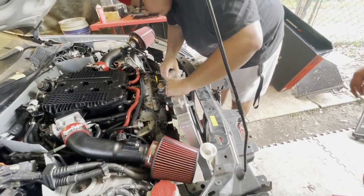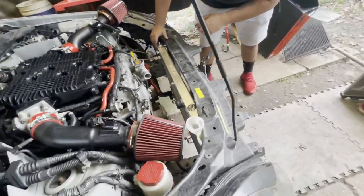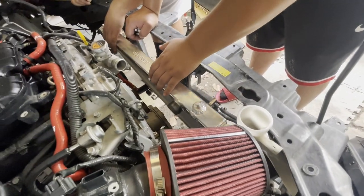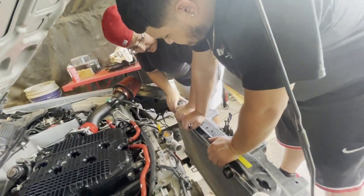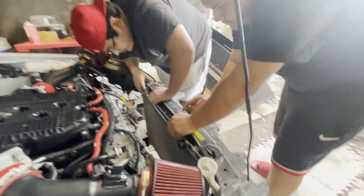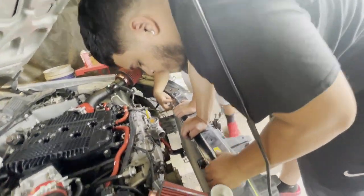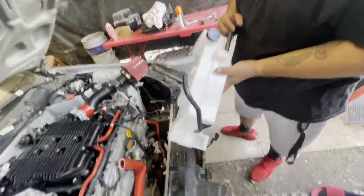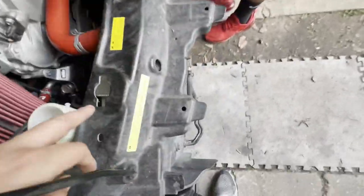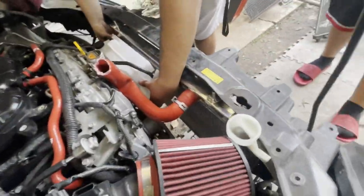We just got back from the store and picked up a few things: zip ties because we're going to zip tie the radiator since it's sitting loosely, a brake booster hose that connects to the intake manifold, bolts for the sensors we were missing, and gas. The radiator is kind of on there - we need to figure out how to mount it without it moving. We need to figure out the hose problem too, and get other clamps for the intakes.